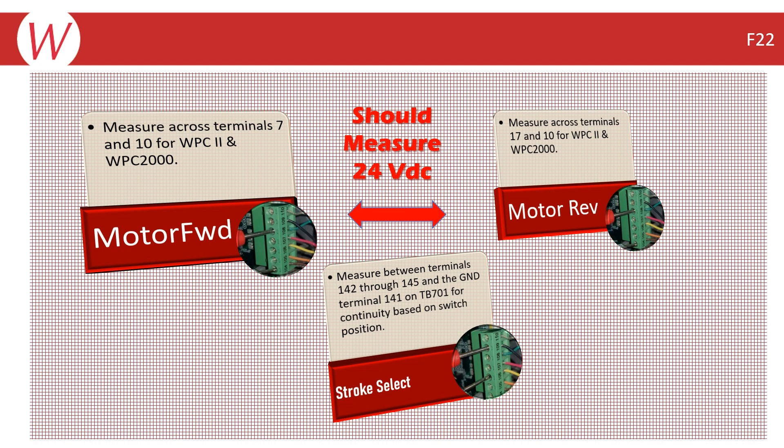If you are still not able to find an open or intermittent connection, you can then measure the voltage at the input terminal — Terminal 7 for motor forward and Terminal 17 for motor reverse — both of which should measure 24 volts DC when they are being used. If these voltages seem fine, then you can take ohm or continuity measurements of the stroke select terminal connections.